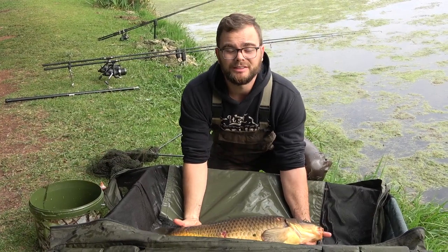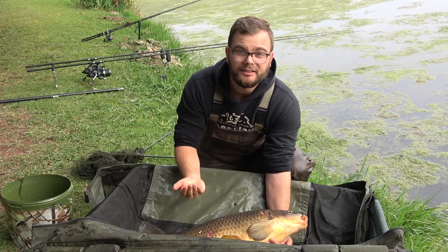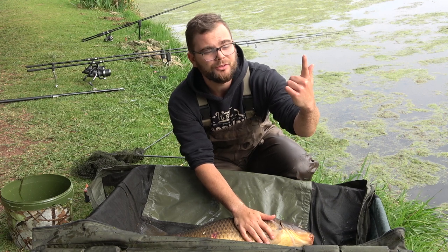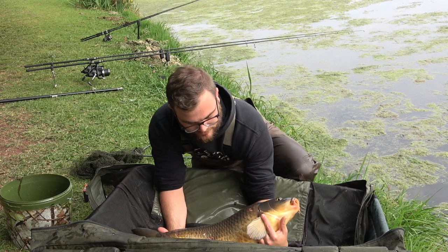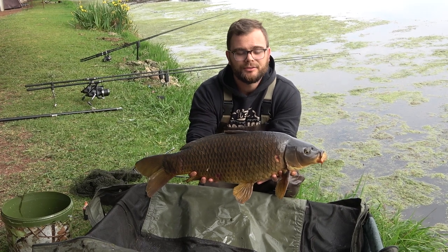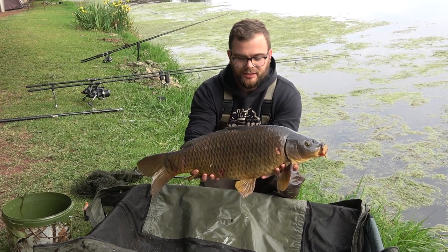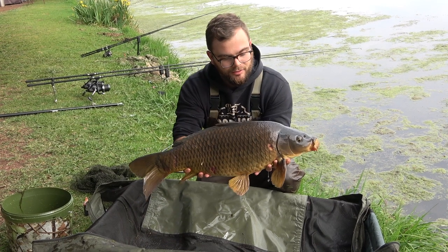When holding a carp, you must never hold it by its lips or its gills. When picking it up, slide your hands underneath. Use one finger behind the anal fin and one in front, and one finger in front of the pectoral fin and one behind. Then you hold it just like that with your elbow on your knee to support your hand. Don't straighten your arms out — just like this is fine. Everyone will see it's a nice big fish, and you can see how the fish is nice and balanced.